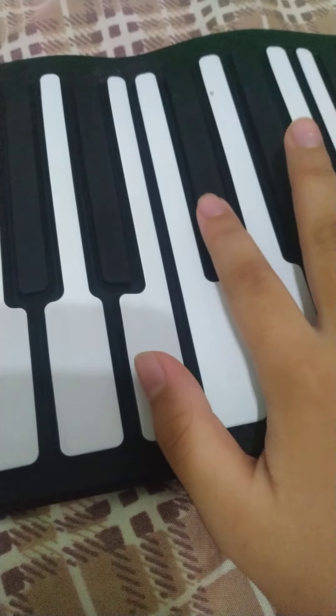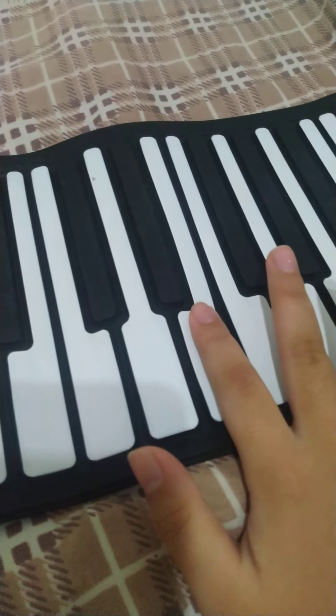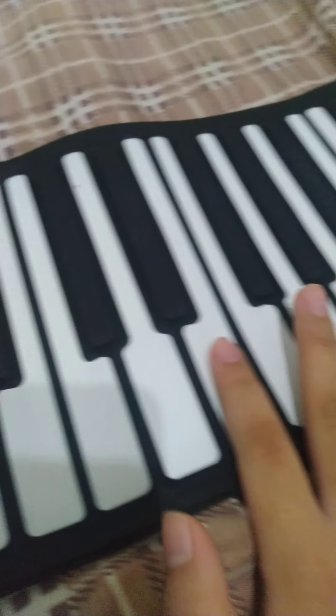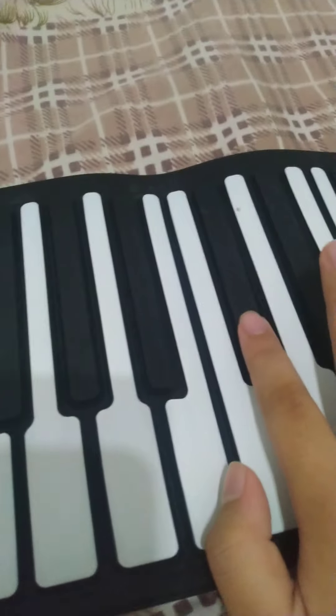So here's how, for beginners. Put your finger here on the sixth piano key and click it two times. Then click this one, and now click this one like this, and then click this five times, and then click this again.